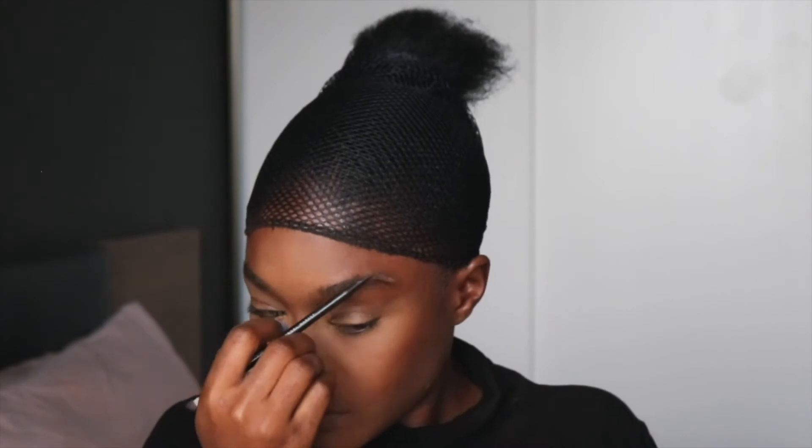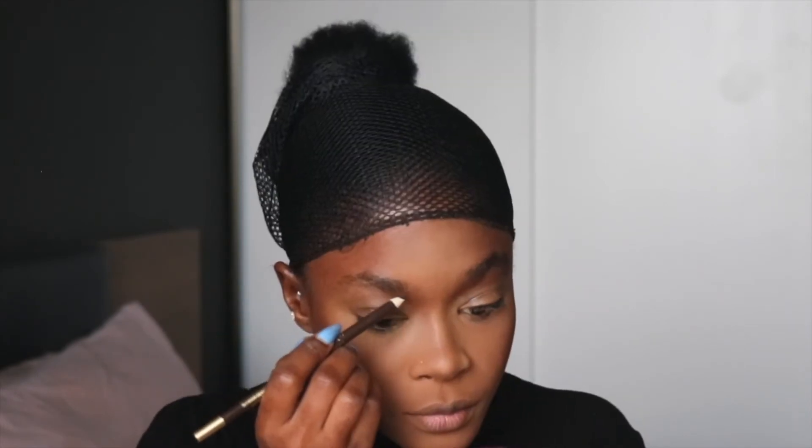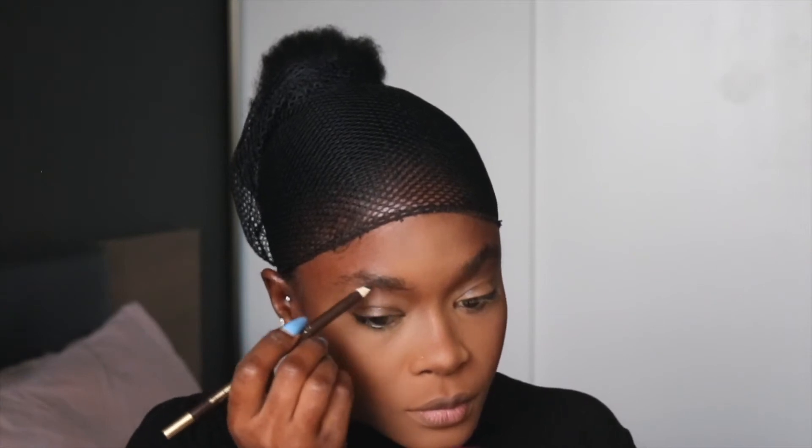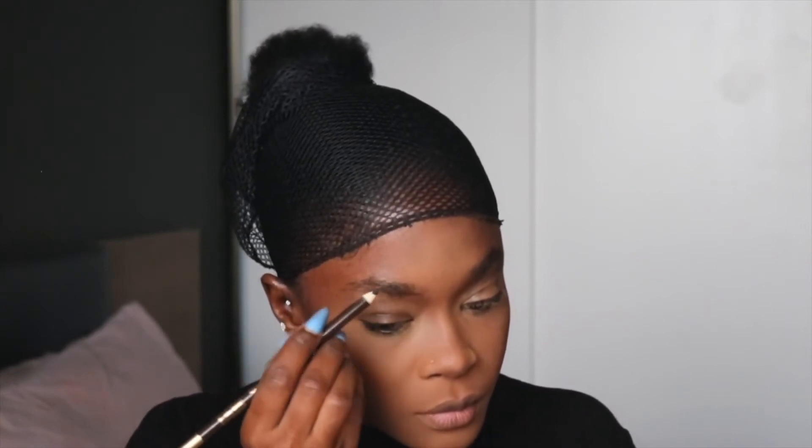My brows are pretty straightforward. I use a pencil to carefully follow the pattern of my brows, and then I add some concealer and a brow gel to set it all in place.